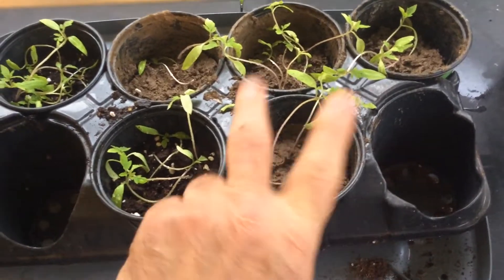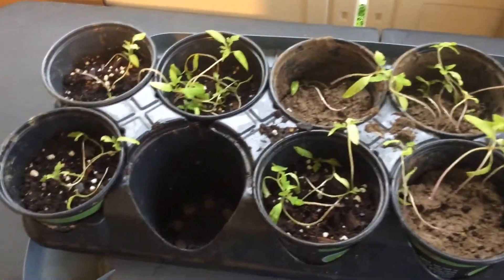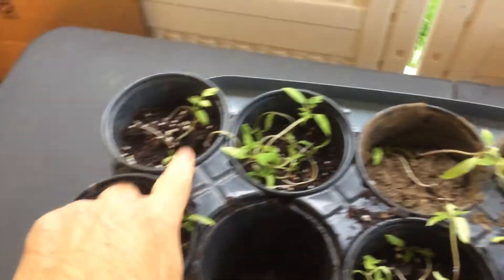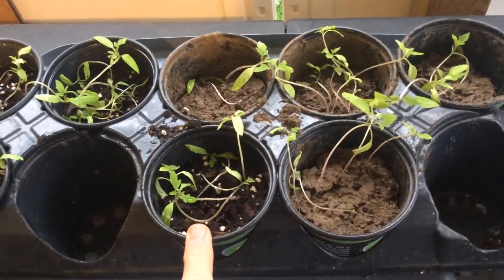There are really only two ways to fix this problem. One: compost them all and start over again. We don't have time for that because we're supposed to plant these in about two weeks in the ground. But there is another way.